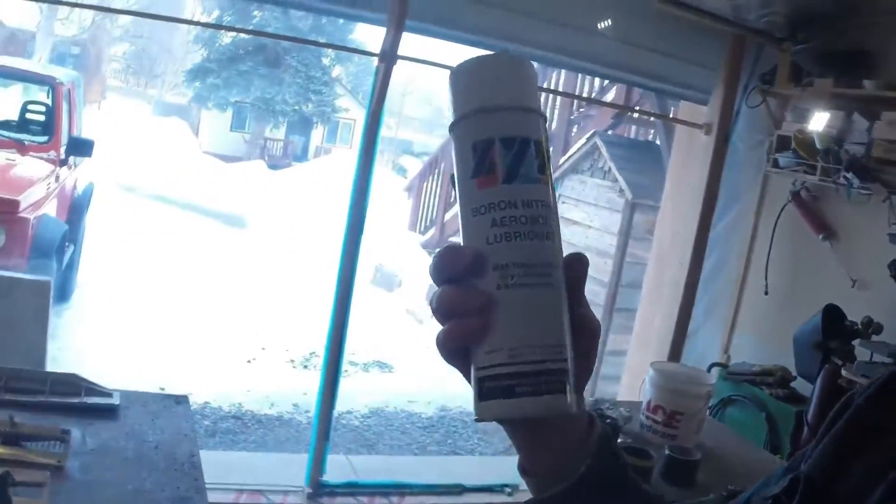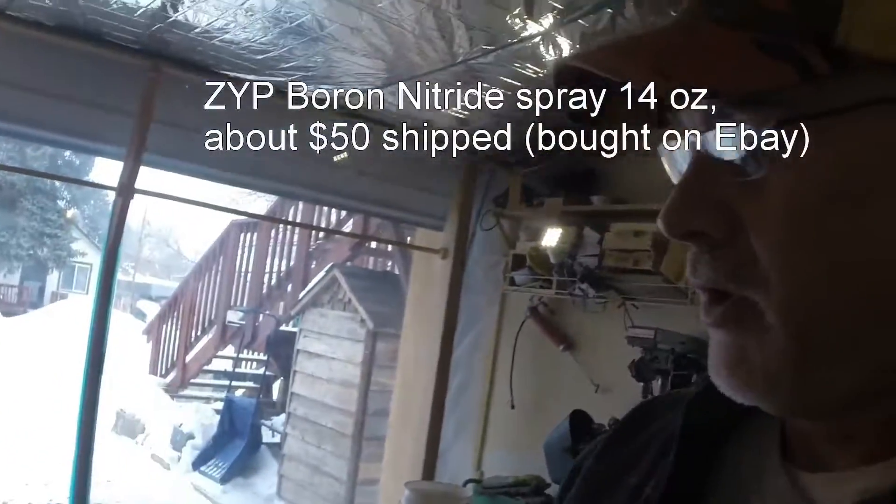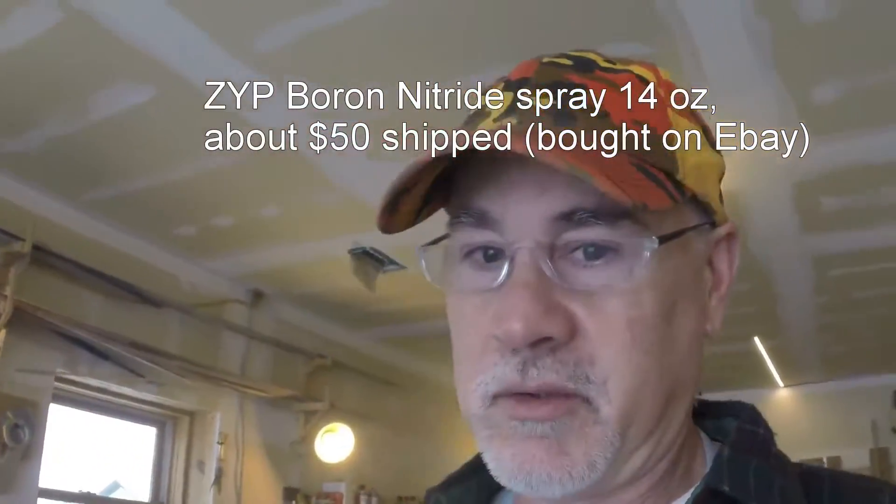In my earlier video where I built a foundry, I mentioned that I wanted to try boron nitride. Here it is — boron nitride. I tried it, I like it. It's expensive but it does protect your crucible. It doesn't protect it in every situation though.